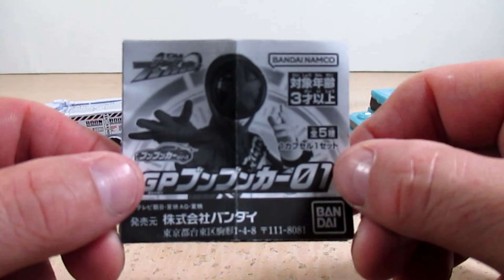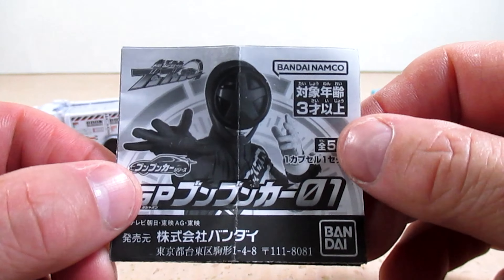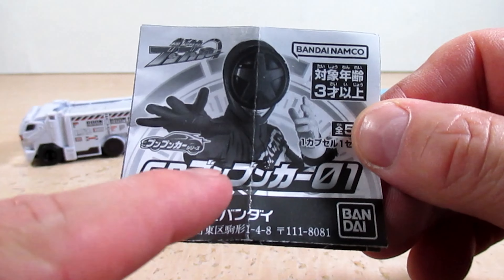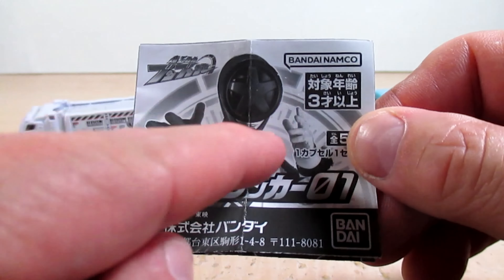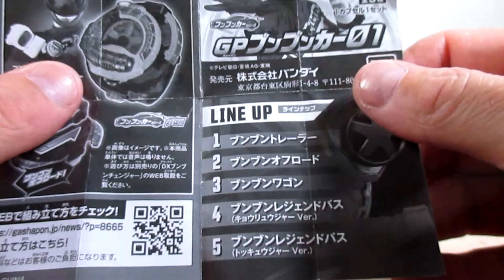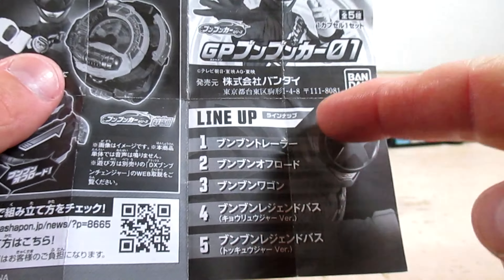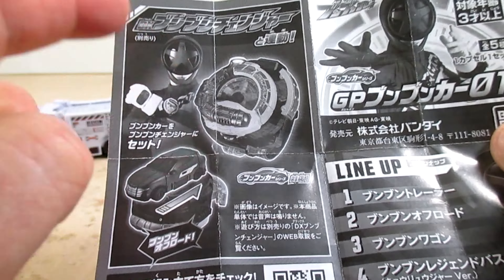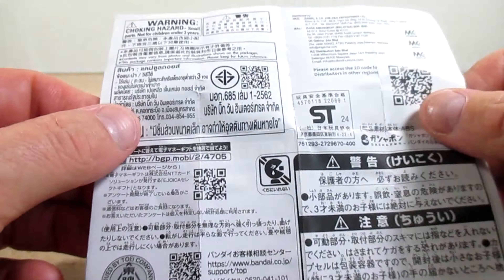We'll take a look at the little pamphlet that comes with these. As you can see it says Bakuage Sentai Boonboomger Boonboom Car Series GP Boonboom Car Zero One. Got a nice shot of Boon Red. So I'm going to open it up and just to show you everything else here. Pretty much right here just shows us the lineup and the functions it does with the Boonboom Changer. And then here's the back of the pamphlet.